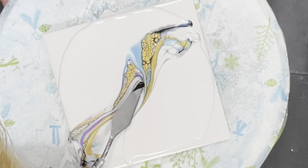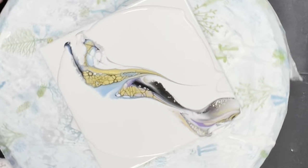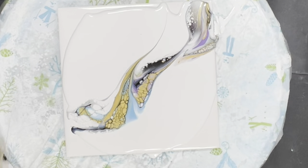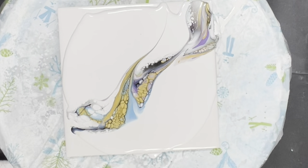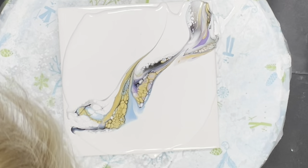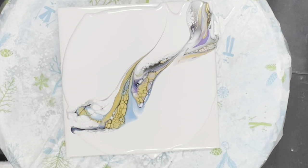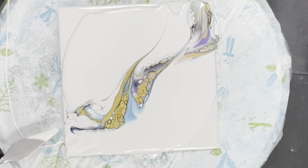Let's just give it another swipe here and let that settle for a minute. Wow, look at this paint — interesting! I'm going to grab some of that and put it up right here because I don't want to lose any of this.